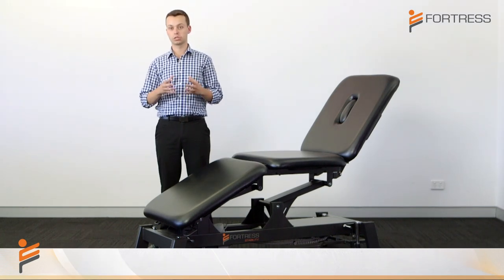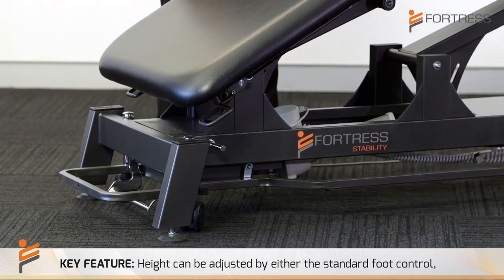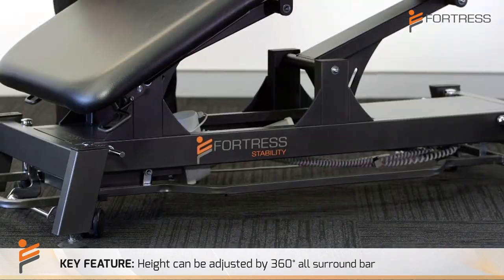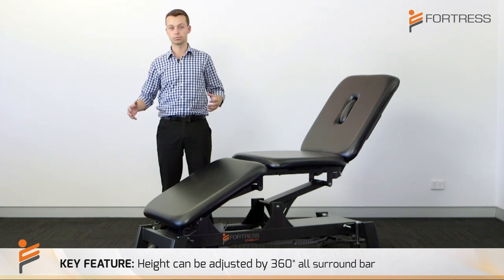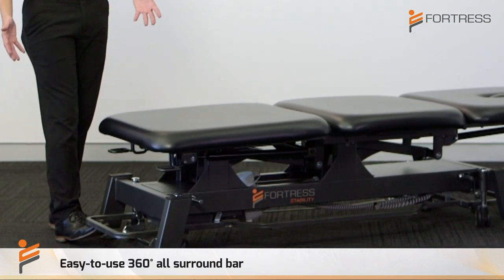Another key feature with the stability treatment table is the ability to adjust height by either the standard foot control or the 360-degree all-surround bar. This allows you to adjust the bed height from any side of the table. As you can see, it is very easy to lower the table using the all-round bar.